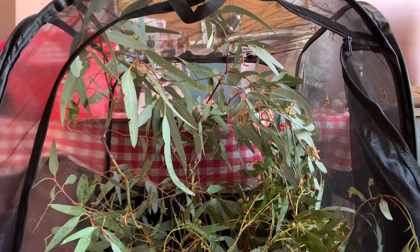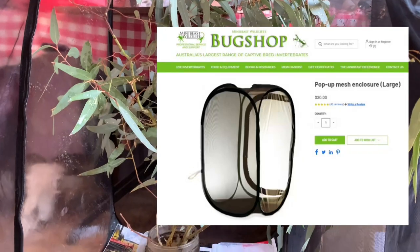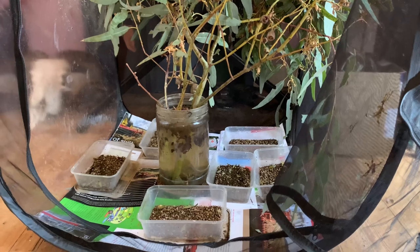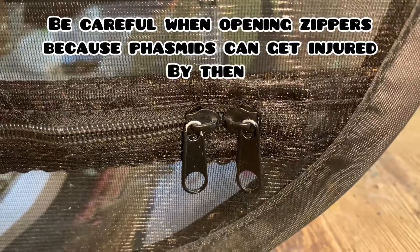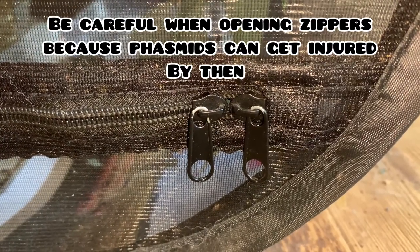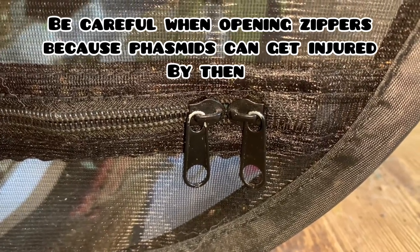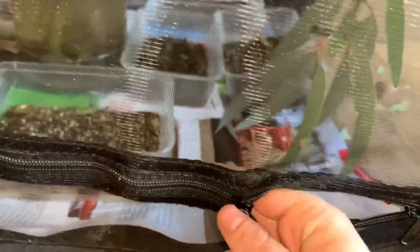A very popular enclosure for phasmids are mesh enclosures like this one. I bought mine from the Mini Beast Wildlife store. These enclosures are great because they provide very good airflow, but you have to be really careful when you open them up because if an insect gets caught in the zipper, it can get injured and may result in its death. To safely open the zipper, insert your fingers on the inside and run them along as you zip it open. Your fingers will push away any insects that are too close to the deadly zipper.